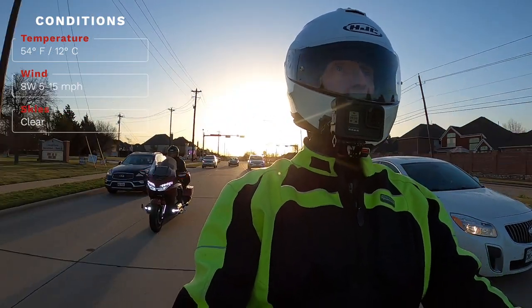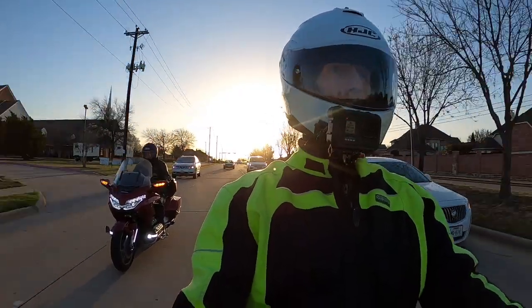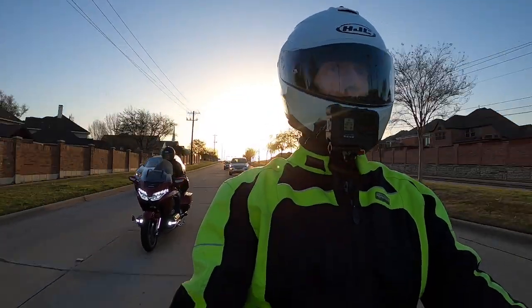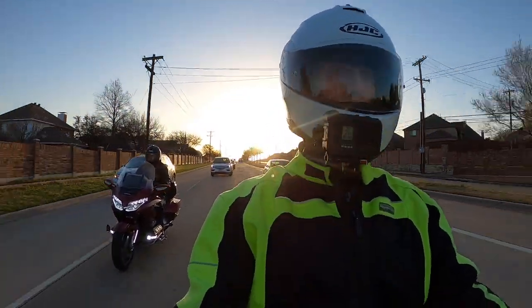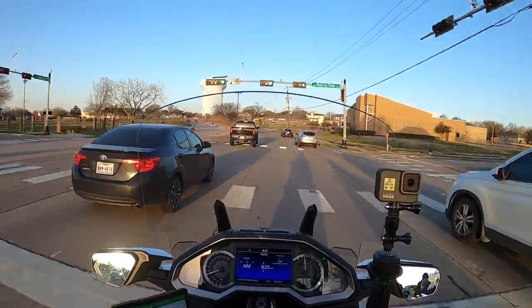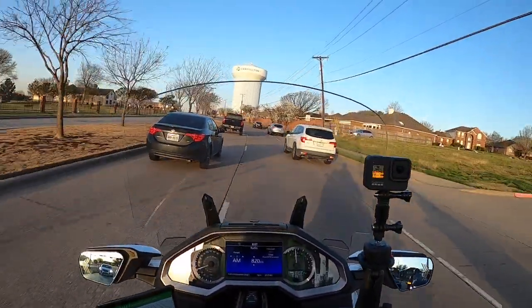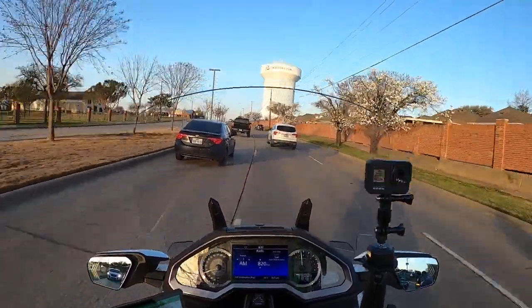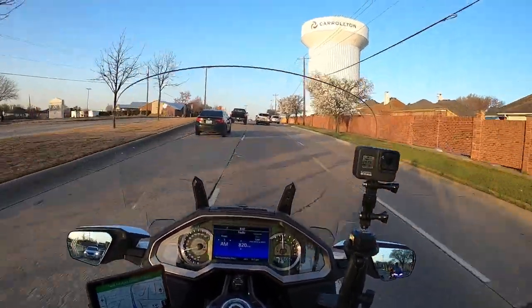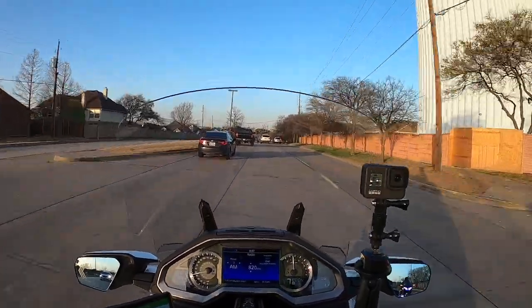Riding season is pretty much here — even though it's a little cool this morning at only 54 degrees, it's supposed to get up to 80 degrees today. We are coming into spring here in Texas. We've had a lot of wind already this year, but we had a very nice spring last year with several months of really good riding weather, so hopefully we'll get lucky and have another great riding season.